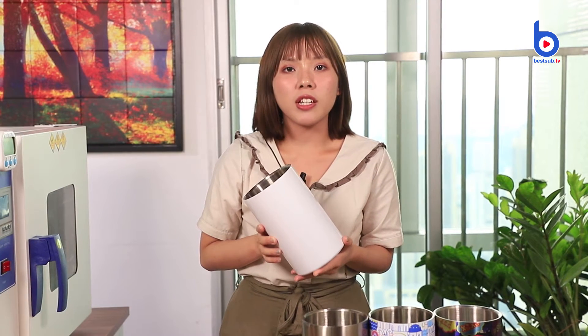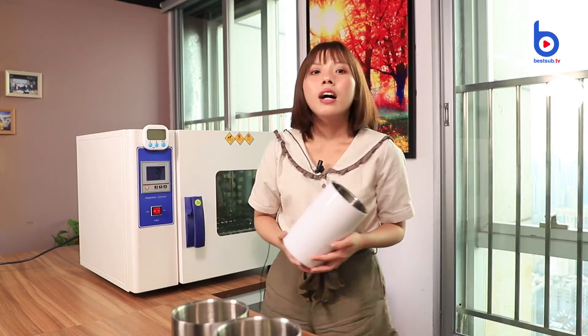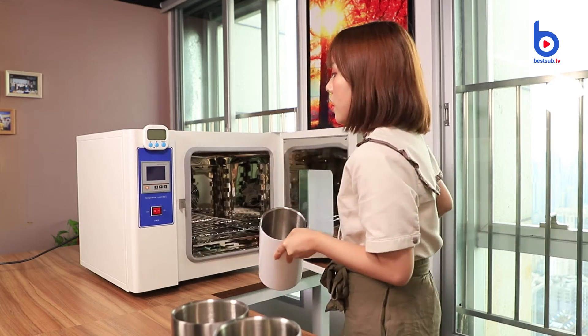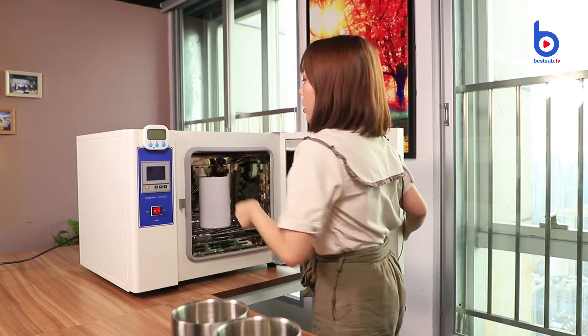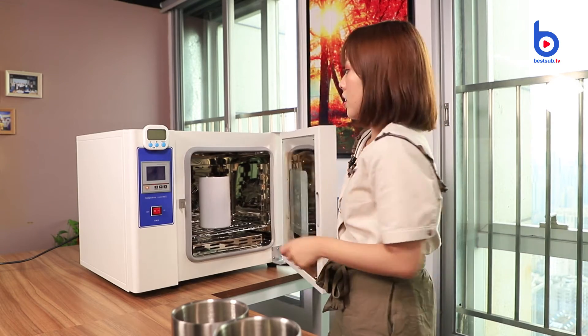Although this wine cooler is sublimatable, you may think it is hard to print such a big container, and you may wonder which machine will be used. The answer is the BestUp Smart Sublimation Oven. It has lots of space to hold the wine cooler, and with this oven, it will be very easy to print it.